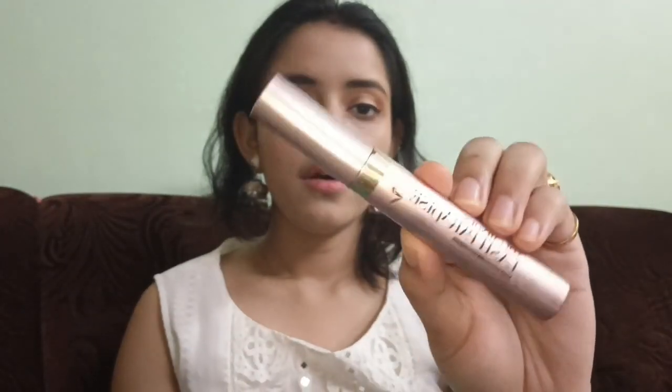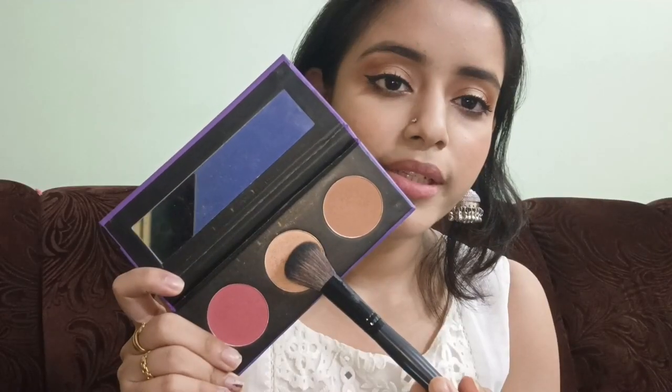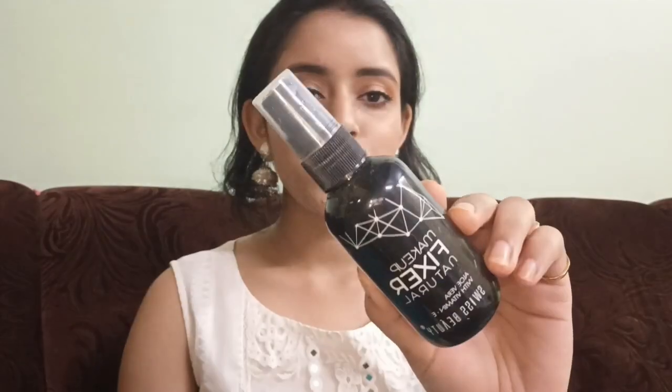I'm using the L'Oreal Lash Paradise mascara. I'm also applying the highlighter from the palette — the shade is 630.